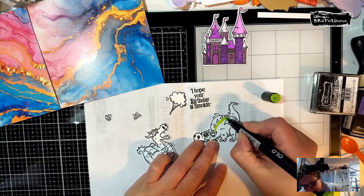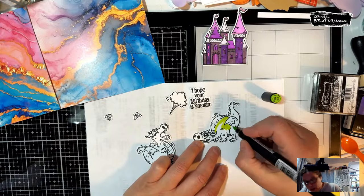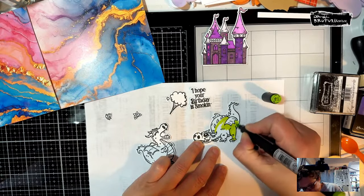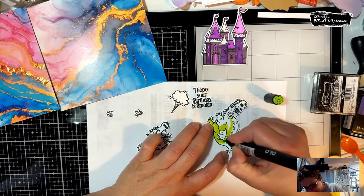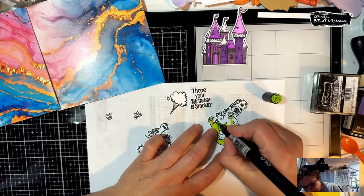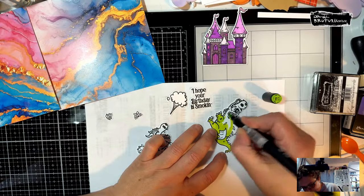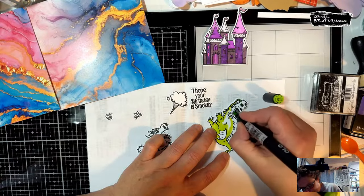We're going to color up these dragons really quick and fun. Caitlin's three-pointers were just nuts — she made one almost from half court on Sunday. It was a great game, fun to watch. They've had a really good year, only losing a few games — one to Nebraska in the Big Ten tournament. We couldn't watch the championship game because it wasn't on TV, so I had to listen through YouTube.